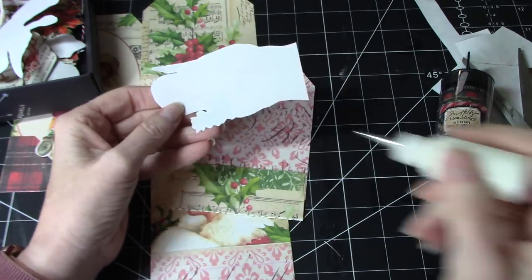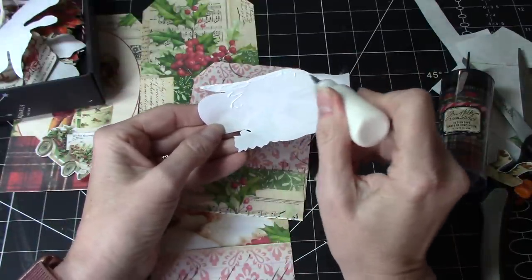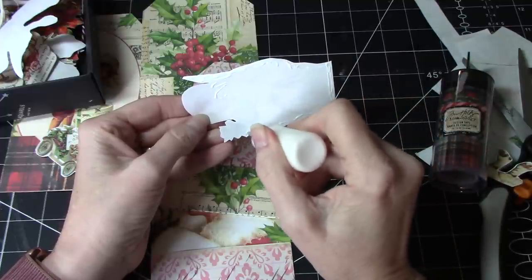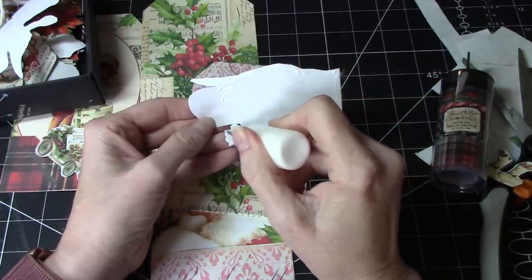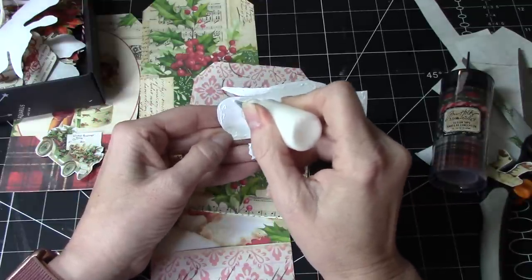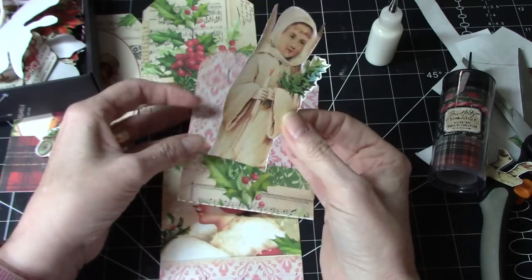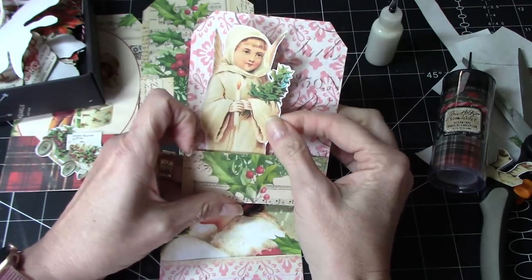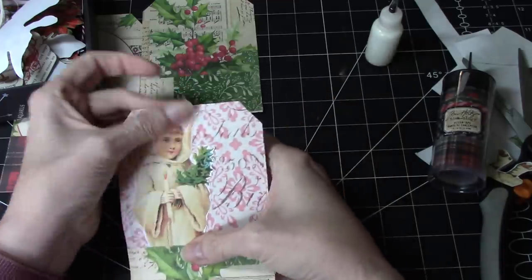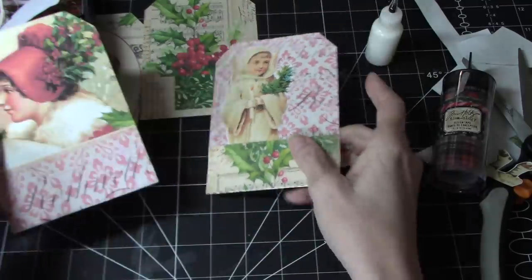Where's my glue? There it is. And we'll just glue that in. So I'm going to get four of these done, I think, within my half-hour filming limit — just to show you that you can do it fairly quickly. Really cute. And those images I think are from Taylor Made Journals.